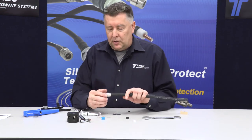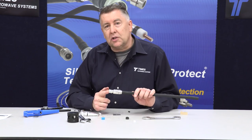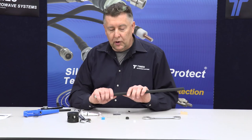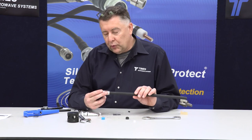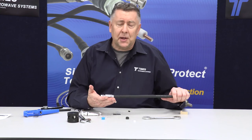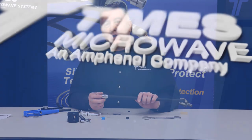We have this connector for the TECOM 600 available also in a 4.3 male and a 7/16th male. We also have that same series of connectors for our TCOM 400 and our TCOM 240. So we have a pretty good family and portfolio of low PIM products and low PIM cables. It's not just the cable and the connector — it's the way the connector goes onto the cable. Thank you very much.